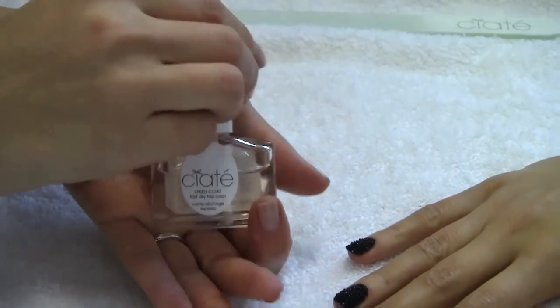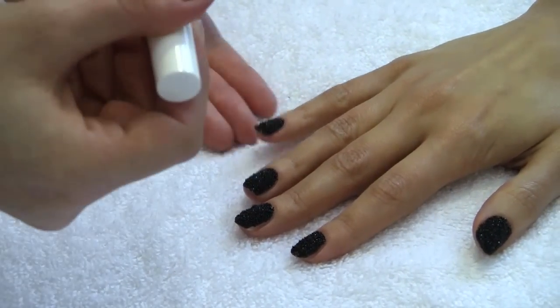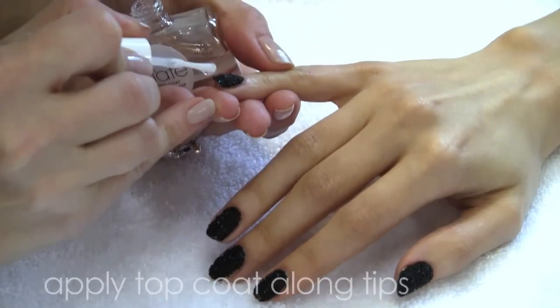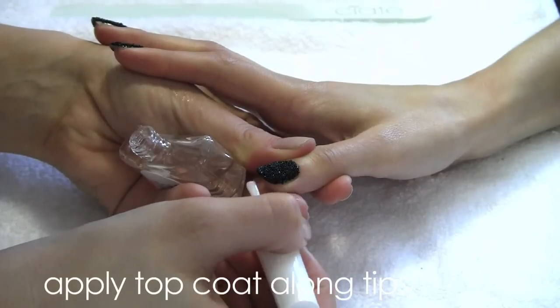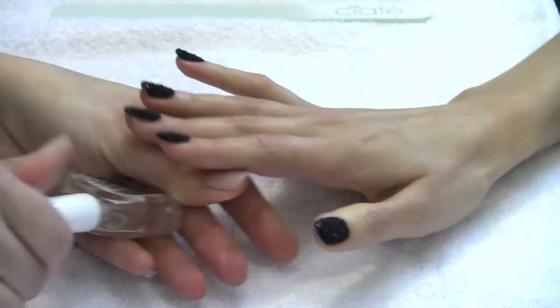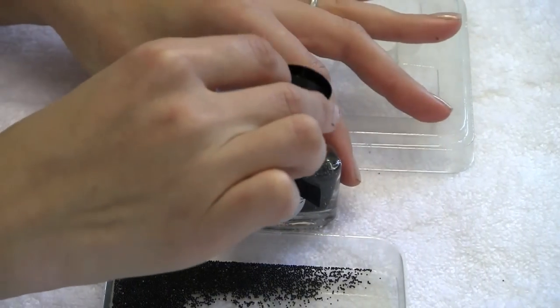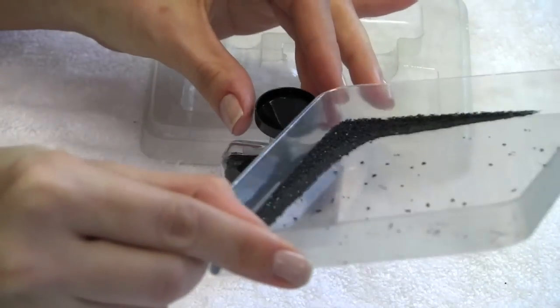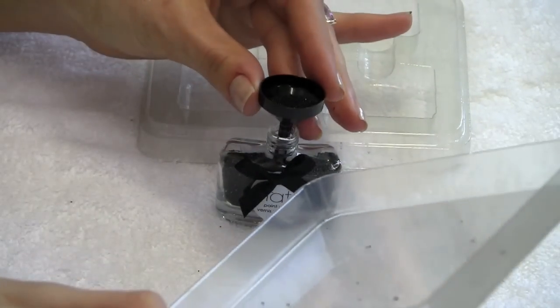A top tip to keep your beads in place longer is to apply a top coat just along the nail tip. Using the funnel inside the pack, place the funnel into the bottle of caviar beads. Pour the excess beads from your tray through the funnel and back into your caviar bottle.